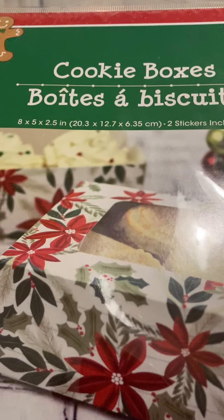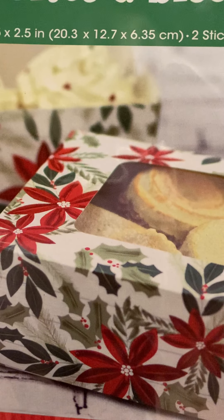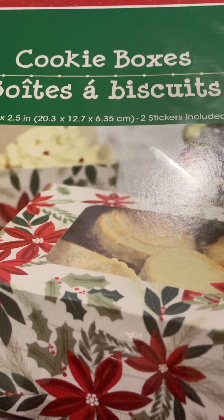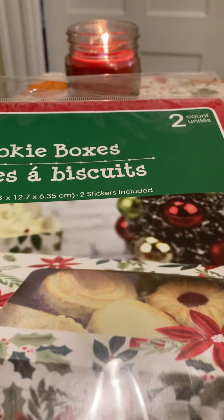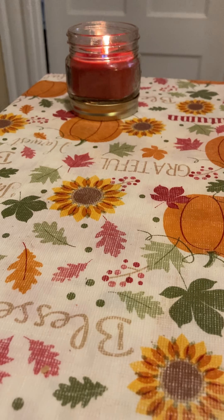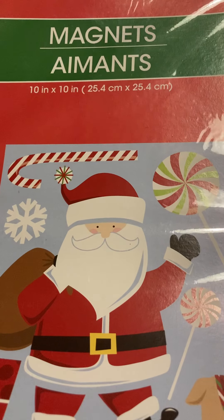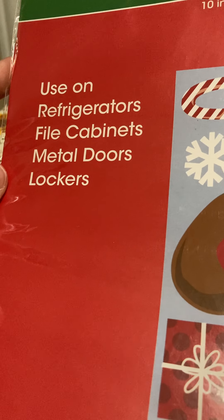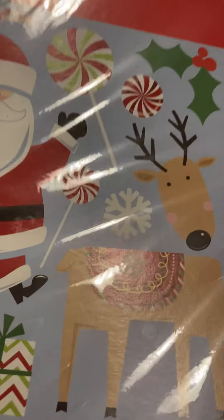They have two styles of cookie boxes — they come two in a pack, similar to what you'd find at Michaels but much less expensive there. I only needed two so I got one pack, but if you need more grab more — I'm only giving cookies to two people. Next I found these Christmas magnets in two different styles. You can use them on refrigerators, flat-hole cabinets, metal doors, and lockers — just to add a little festive flair.